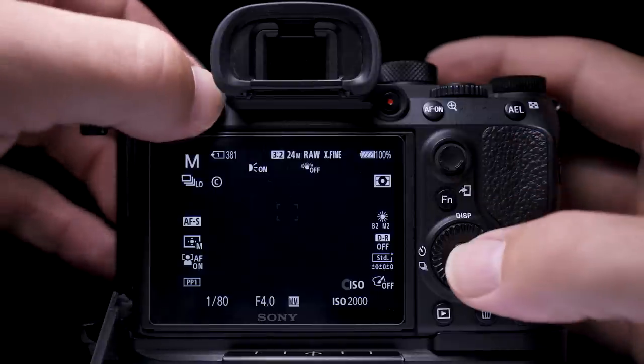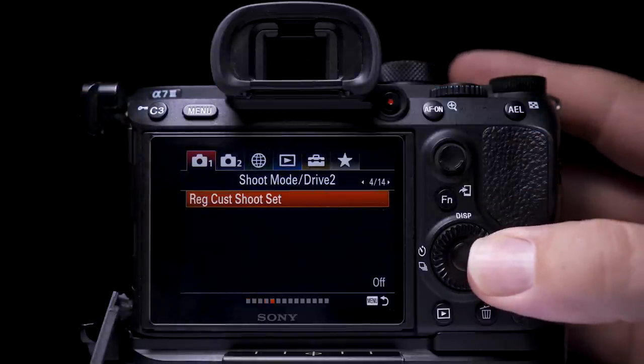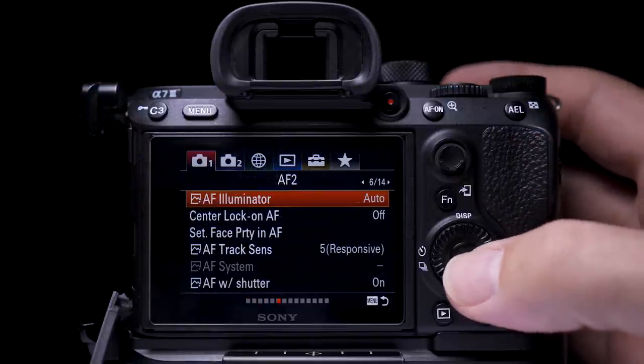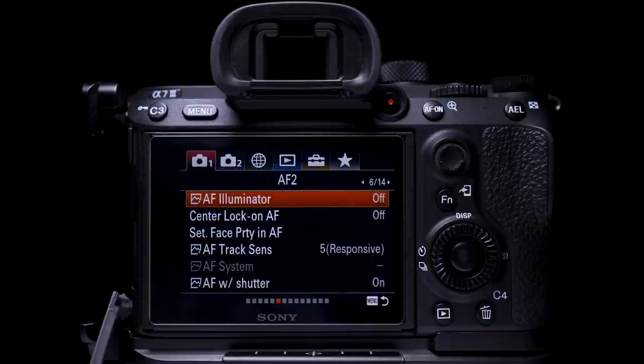So if you are shooting events, make sure you have your Focus Illuminator off. If you're using the Sony a7 III, go to tab 1, page 6 of 14 — it's AF Illuminator. Here you can either set it to auto or off. I usually have it switched to off.